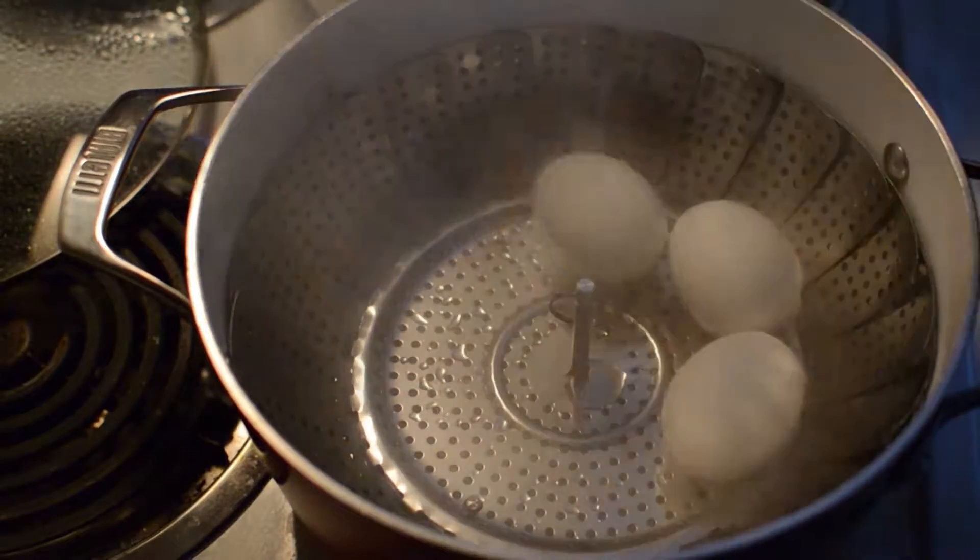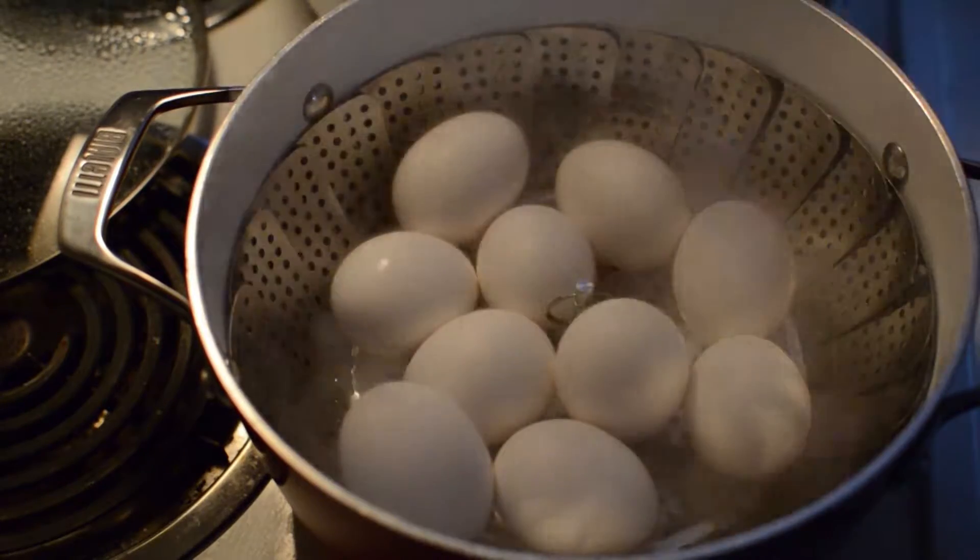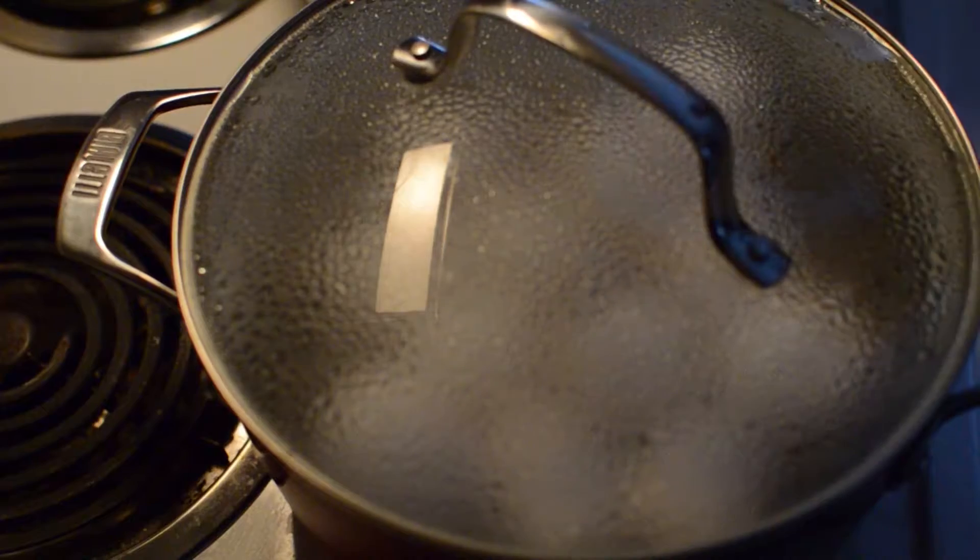When boiling, add the eggs to the steamer basket — up to a dozen. Replace the lid and steam for 12 minutes.